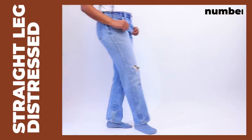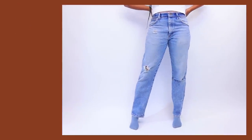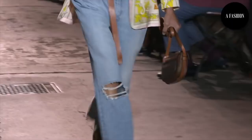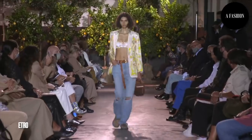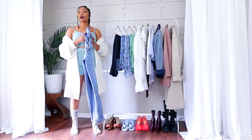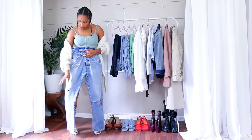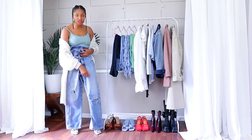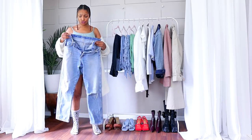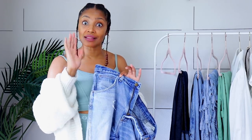First up is a classic pair of straight leg distressed jeans. I love that classics really never go out of style. I particularly love the ones with just a slit over each knee — the wide legs or straight legs with just a slit over the knee. However, these did have stains, so in order to salvage them, all I did was take out the portions that had stains and created distressing. This is super easy to do. I think I'm going to go classic with these and pair them with a classic white tee.